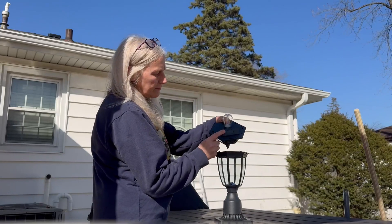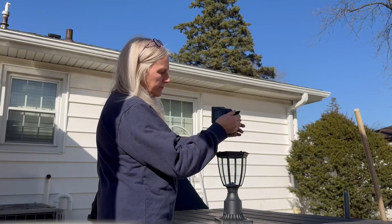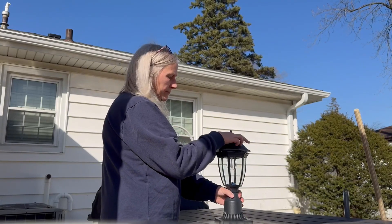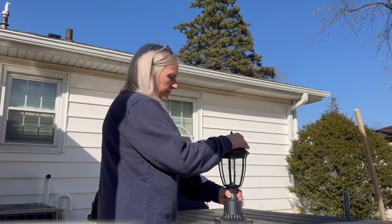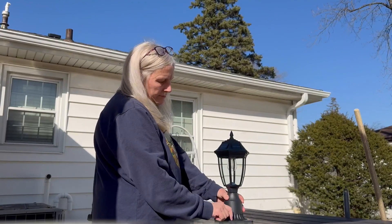Just remove that top and you have access to the light bulb. It's got three different motion settings: it can be on at around 30% and go up to 100%, it can be off and go up to 100% with motion, or you can leave the light on all the time at a nice 30%. It does come with all the mounting hardware you need, and even includes a small screwdriver.